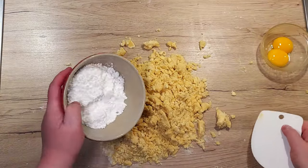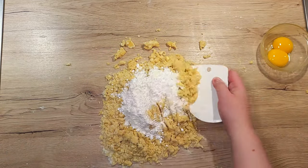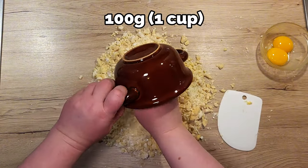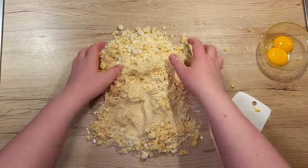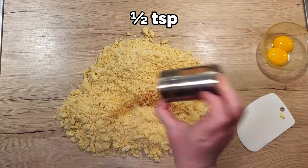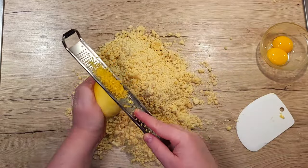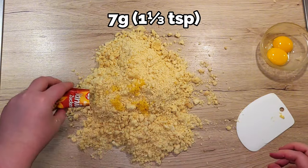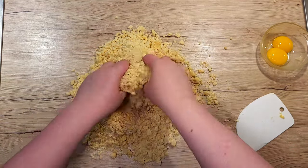To the center of the sandy pile, add 100g of powdered sugar and mix it in. After, add in 100g of finely ground almonds, as they will give the Linzer cookies their signature nutty flavor. Add half a teaspoon of cinnamon, grate the zest of half a lemon, and add 7g of vanilla sugar. Mix everything together so all the dry ingredients are now well combined.